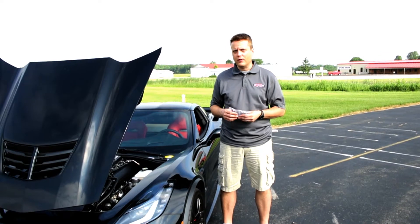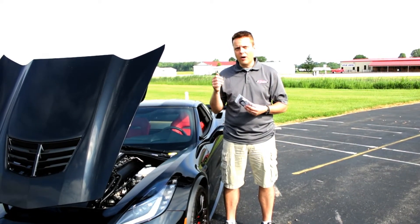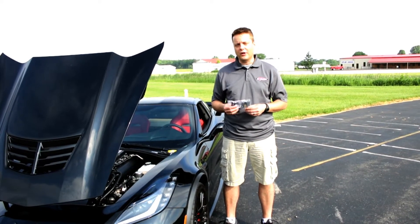You can control it through your computer on your dash, but if you're going through multiple screens, this here you just hit one button — it opens, one button — it closes. It's a great upgrade, super easy to do, we'll show you how to do it right now.